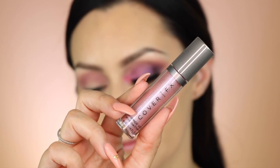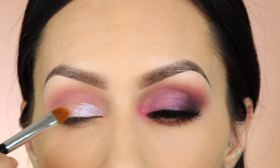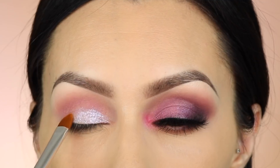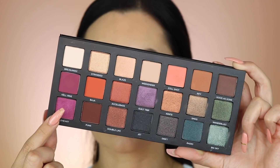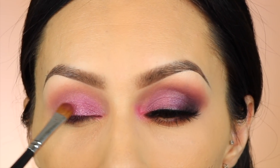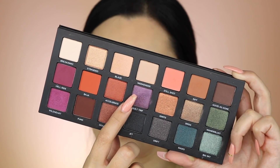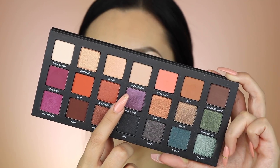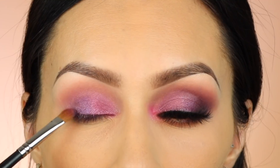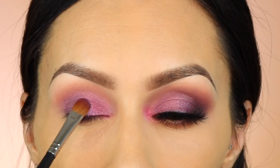I blended a matte burgundy color into the crease, then took a Cover Effects liquid eyeshadow — kind of optional — just to make the shadow on top a little lighter and add shimmer. Then I added a pinkish color. It wasn't as light as I thought — Kylie had a much lighter pink — but I wanted to stick to one palette. Then I took the purple shimmery shade, which was really close to what she had, and applied that to the outer half of my eyelid.